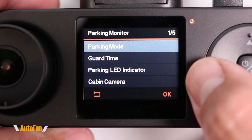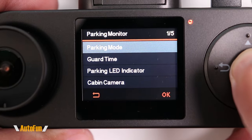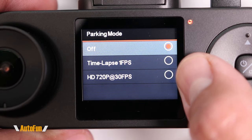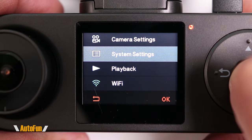Parking mode can be enabled by hardwiring this dash cam to the vehicle. Once hardwired, we get quite a bit of adjustability. The first option is whether to run parking mode in time-lapse, which captures one frame per second, or in normal video capture at 30 frames per second.